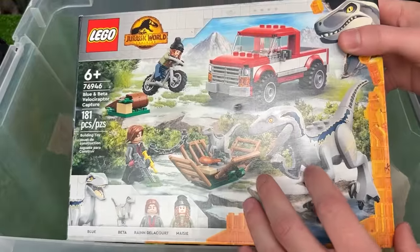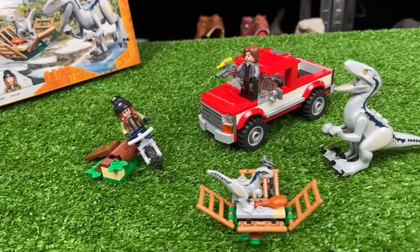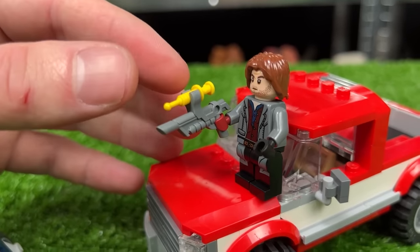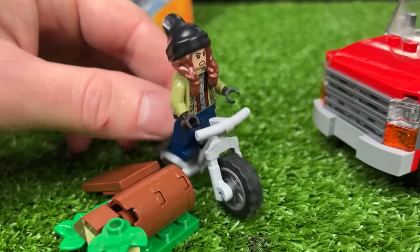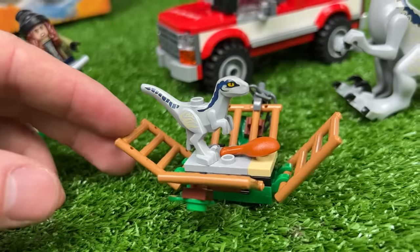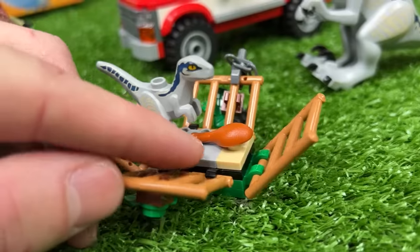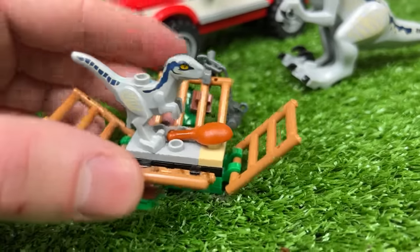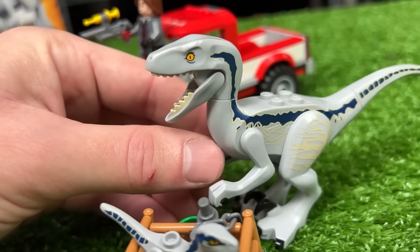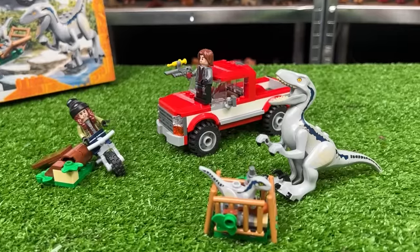Next let's check out the Blue and Beta Velociraptor Capture set. First off in the back we've got Rain Delacorte standing on his bright red truck with a sleeper dart gun. Over here to the left we've got Maisie on her bike with a little ramp. The most important part right here is Velociraptor Beta, standing in the middle of a trap with some chicken and cages that will close around her. But fear not — Velociraptor Blue is nearby ready to rescue her baby. All in all this set is 181 pieces.